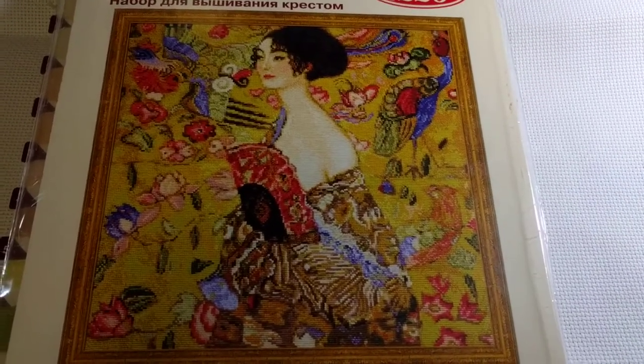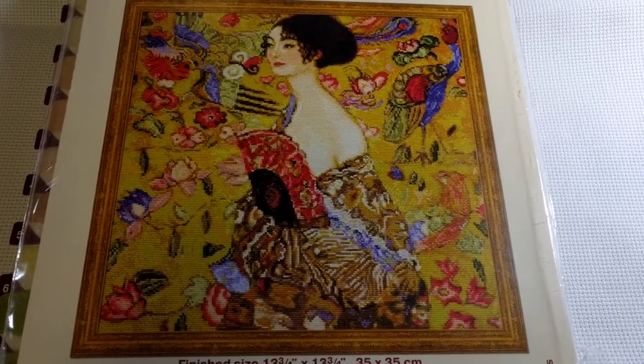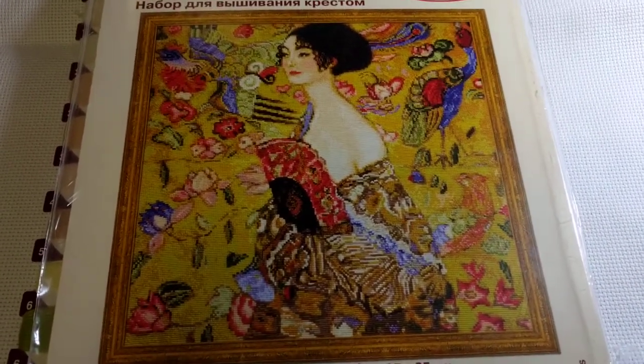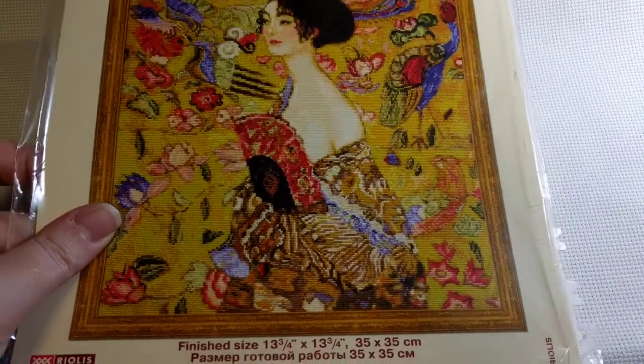I'm in love with her - just beautiful, beautiful colors. There was a stitched-up model when I bought this and I just fell in love with it, I had to buy it. It was quite expensive - I think Riolis kits usually are. It cost me 70 Australian dollars, which is about 50 American.